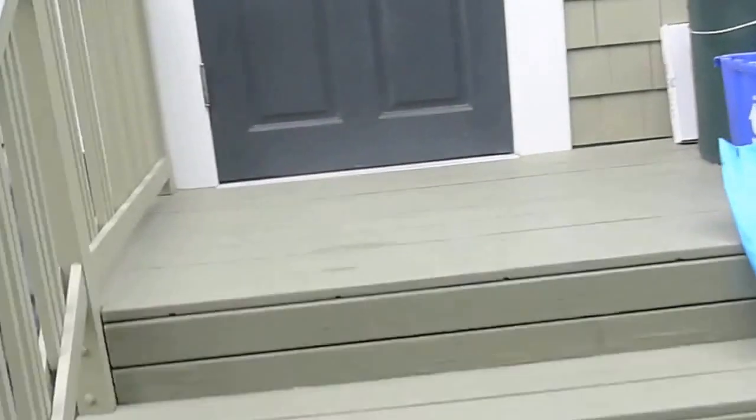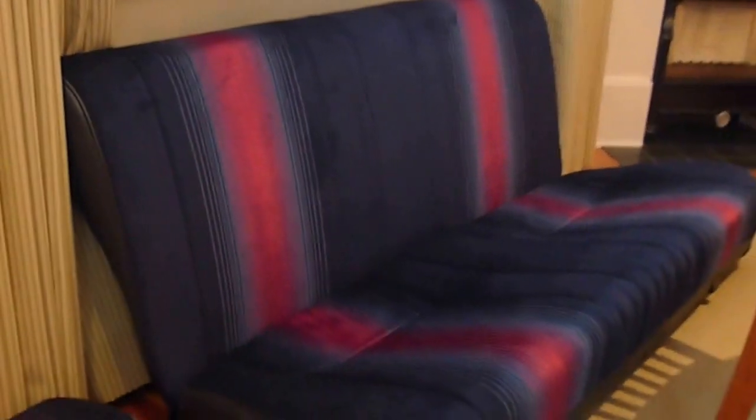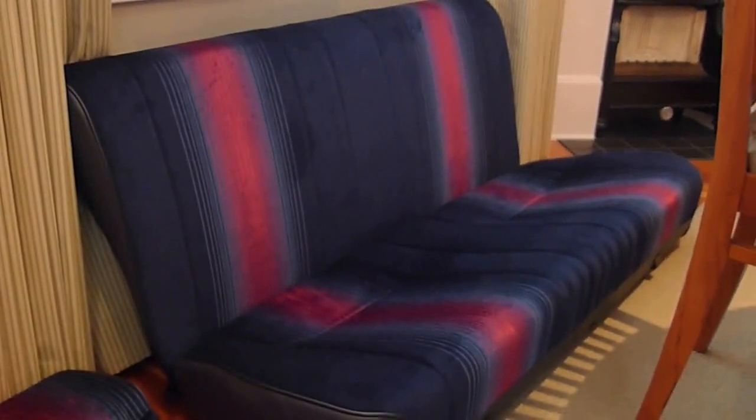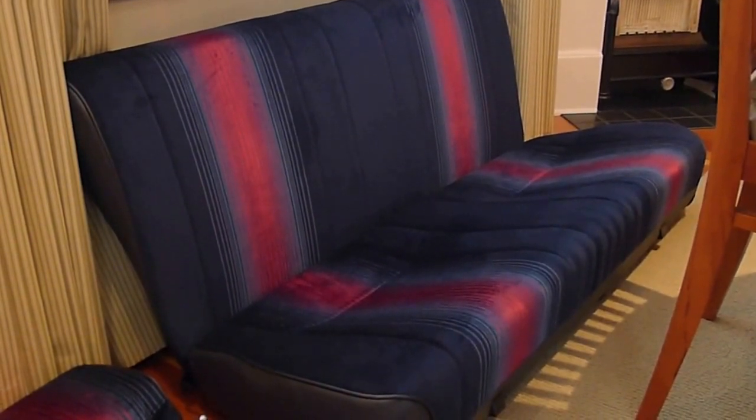I'll show you my seats here. I've put them in the house because they're so beautiful I don't want to get them covered in dust or anything. There they are — the camera doesn't do them any justice, but the rear seats have turned out really nicely and the fronts will be done soon. The color doesn't look quite right on camera but they are flawless in real life.